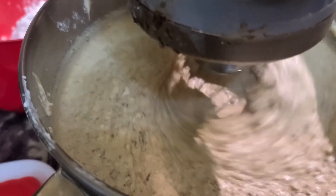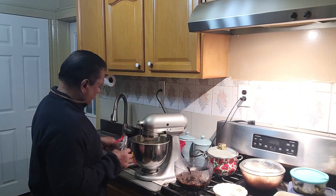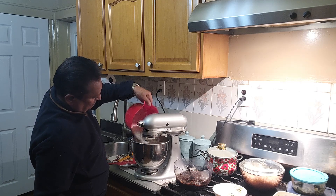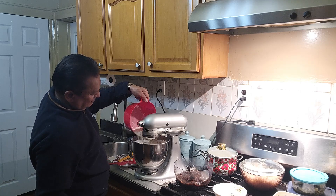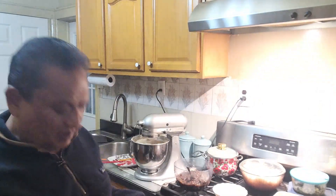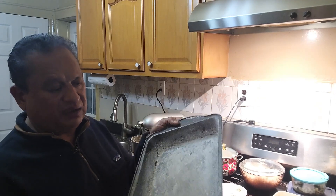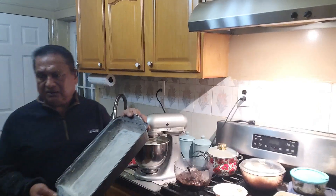I'll add one tablespoon — actually one teaspoon — of almond vanilla. Alright, so I will add the flour in little by little. I don't think it'll take all of it, but it will fit. I have two pans here: one for the sponge cake, one for the fruit cake — two nine and a half inch square pans. One for the fruit cake.